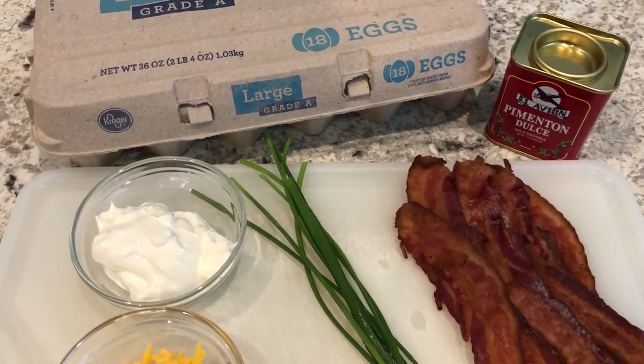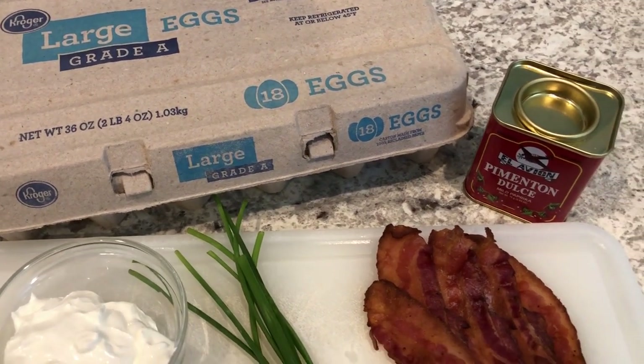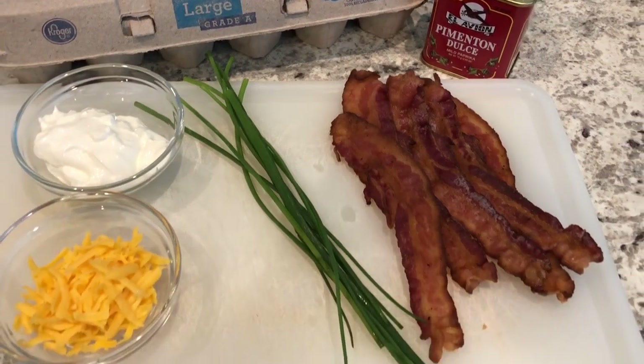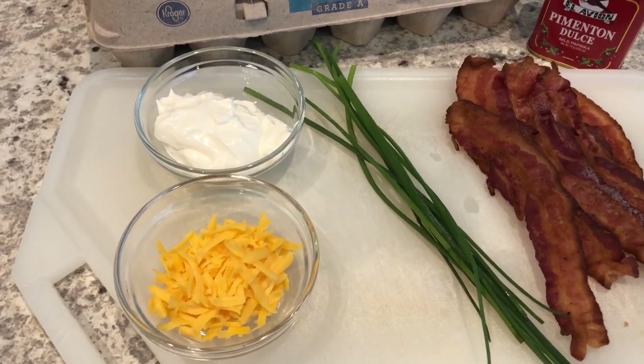Hey guys, welcome back to our channel. My name is Andrea with Foodimentary Adventures in Food, and today I am here to share a quick and easy recipe for loaded deviled eggs. They are sure to be a hit with your family and friends and they are simple to prepare. So let me show you what you're going to need.